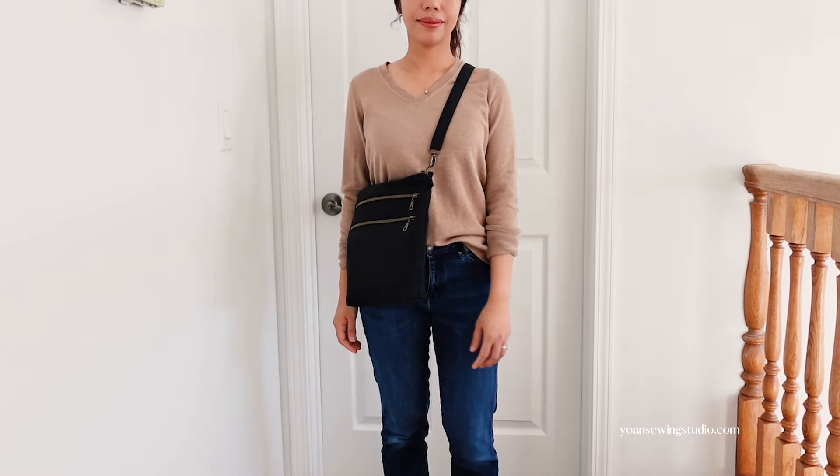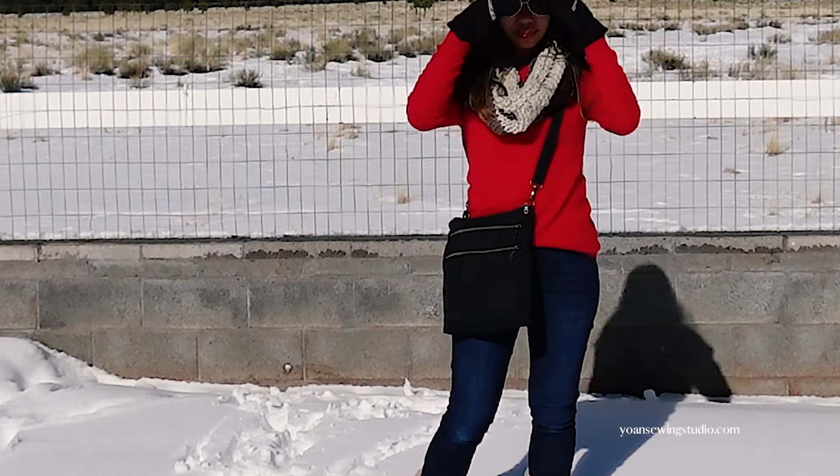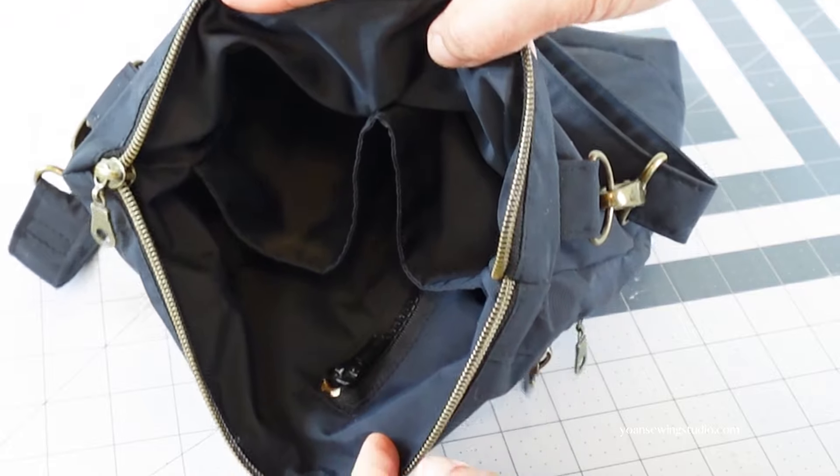This bag measures about 10.5 inches wide, 11.5 inches tall, and two inches deep at the bottom. I love that this bag is lightweight but sturdy and of course water resistant. In the interior there is a zipper pocket extracted from the jacket's pocket and two slip pockets. The one type of jacket I don't recommend is the puffer type because it's quilted with so much padding material. You may follow my measurements — I have a free PDF cutting chart at yoannsewingstudio.com.